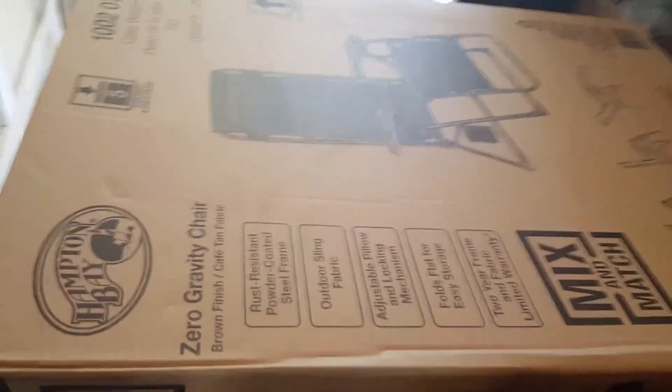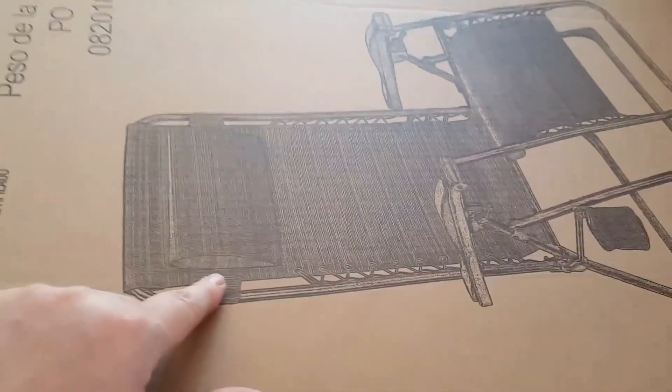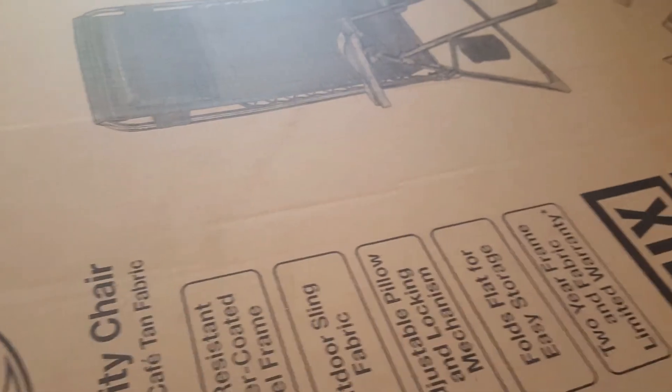Hey guys, this is Lisa from the Barnyard Chicken and I got me a new chair for the backyard. I'm hoping it's going to be comfortable. I thought if I wanted to take a nap in the sun while I was gardening I could.